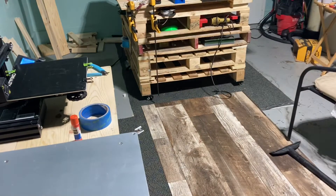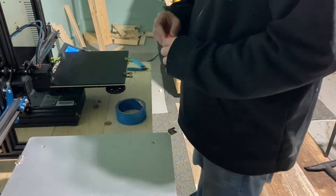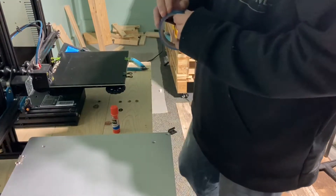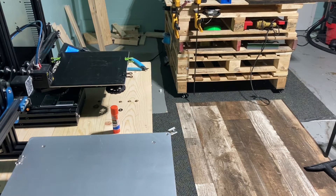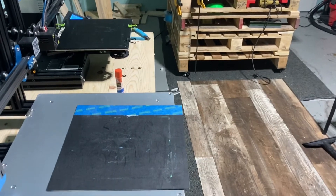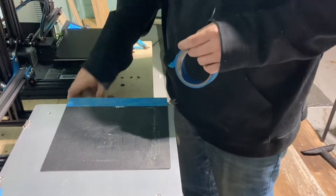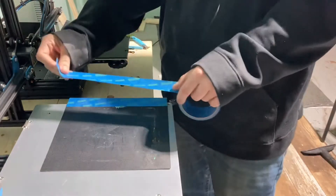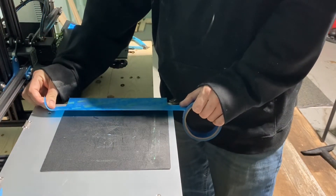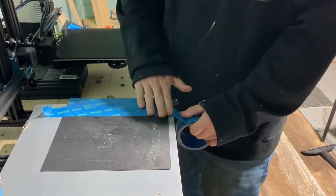Next I'm going to do the glue stick on another bed, but let me show you the tape first. I'll grab another bed. The proper way is to take your tape, and there's already a piece on here — you want to take it and be very careful. Press it down and rub it a few times to make sure it's good and on there.